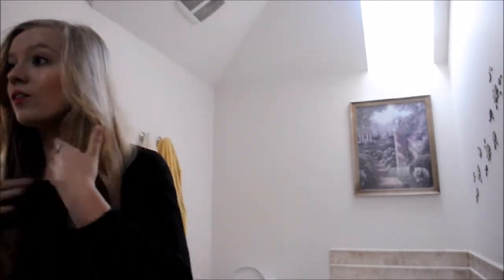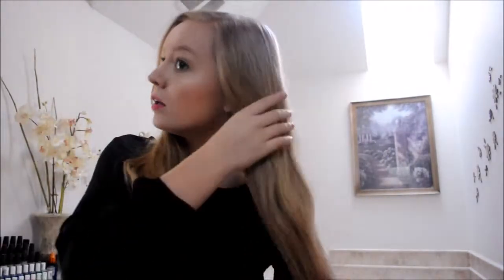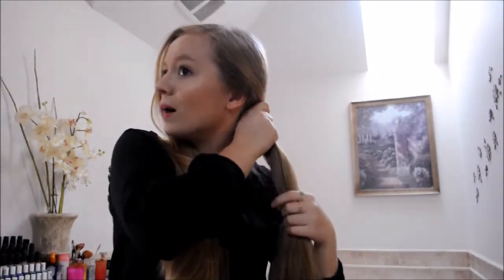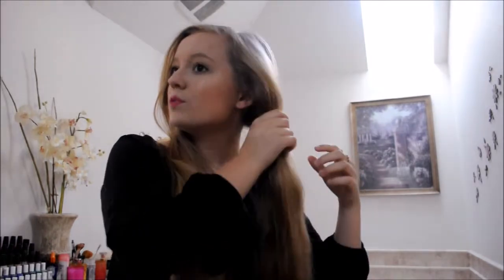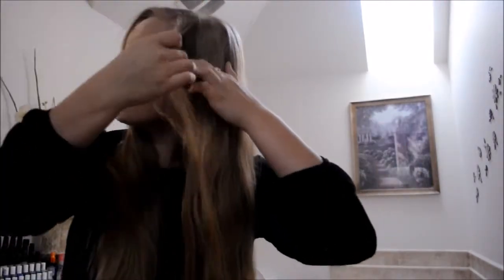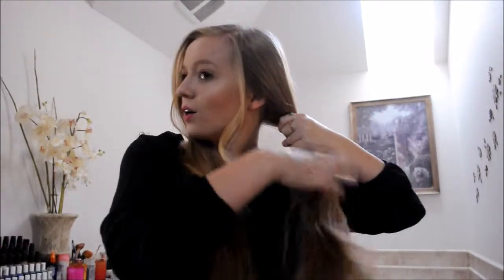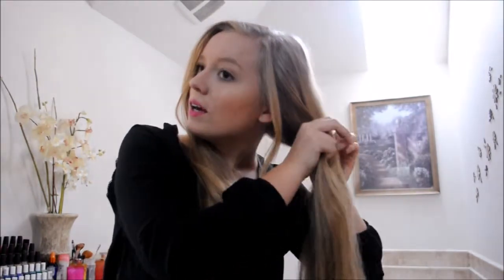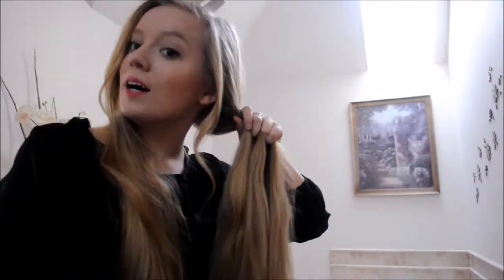Obviously we're going to brush our hair out first, make sure all the knots are out, and then we're simply just going to start braiding. You kind of want to make sure that the braid is a little bit behind the ear, because if you put it forward then you're going to get this awkward piece of hair here. Also what I like to do is take out a piece of hair just so it's outside the braid. So you're just going to start braiding a normal braid like this, and then you're going to braid it all the way down and tie it with a clear elastic.